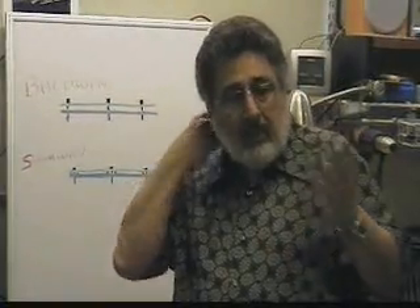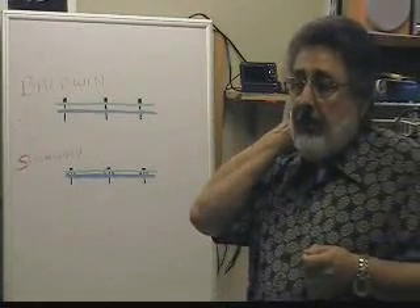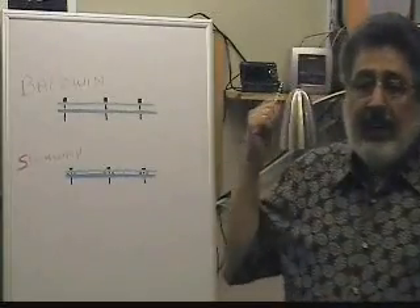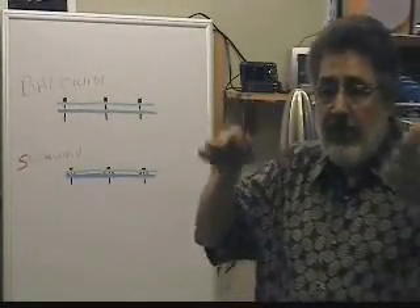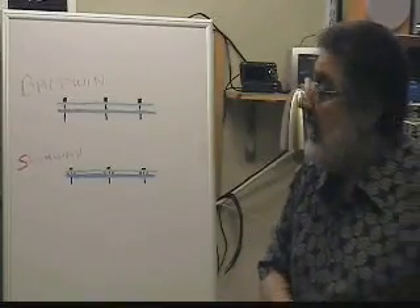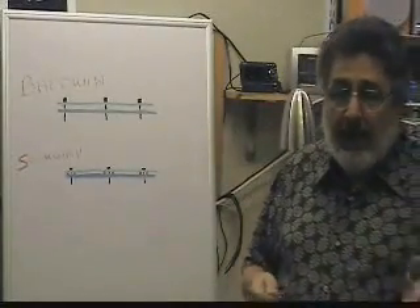The thing that impressed me is the engineering in this piano. I had no idea that they had a floating plate. When I pulled the plate out, I thought the plate was sitting on the soundboard — but the plate can't sit on the soundboard. That's when I realized it has a floating plate.